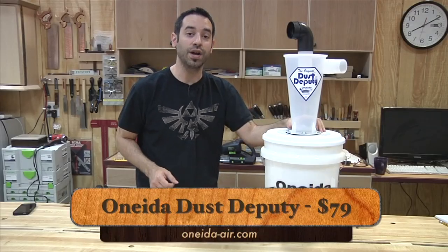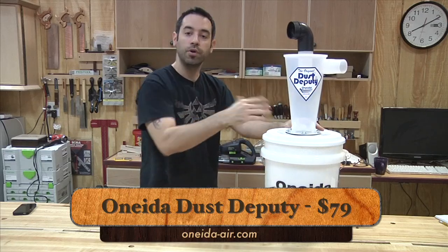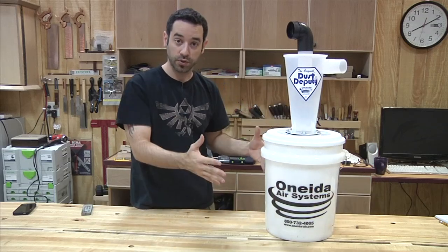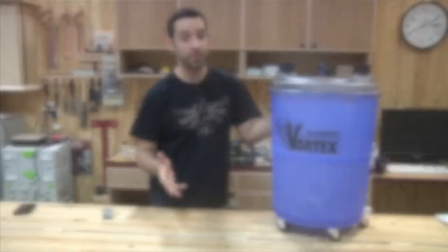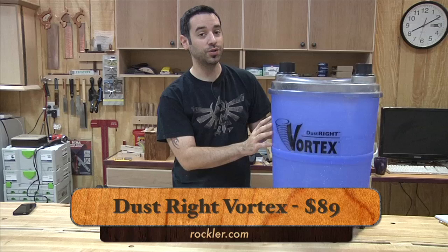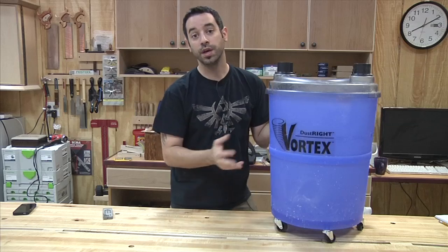The Oneida Dust Deputy retails for $79 and that's for their deluxe kit. It contains the bucket, the cyclone, and pretty much everything you need to get started. You can also buy the cyclone independently for a custom solution, or get their higher-end units for industrial applications, including one that specifically attaches to a Festool dust extractor. For $10 more at $89, you can get the Rockler Dust-Rite Vortex — this goes on sale quite often so you could save 15 or 20 bucks. And the most expensive unit in our shootout is the Clearview Mini CV-06, which retails for $149. We'll have to see if it's worth that price tag.